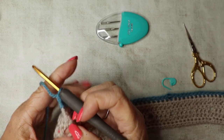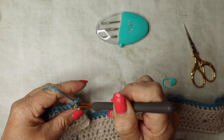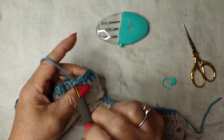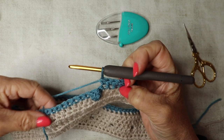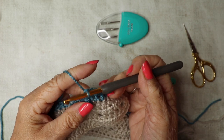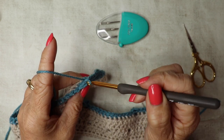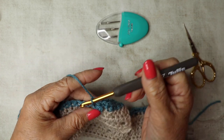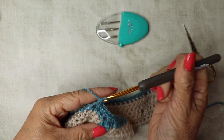Row two: chain one and turn and simply double crochet in every stitch all the way along — this is the return row with the bobbles facing you. When you reach a bobble, turn it toward you and you can see the V to insert your hook. Work double crochet all the way to the end, chain one and turn.